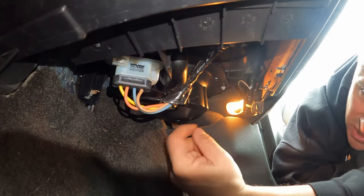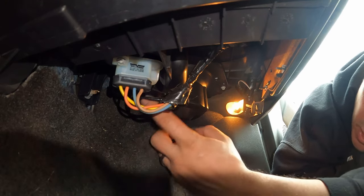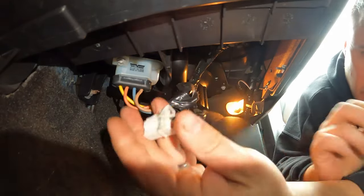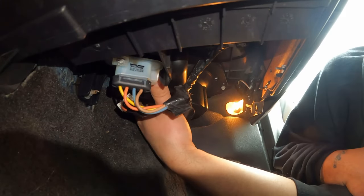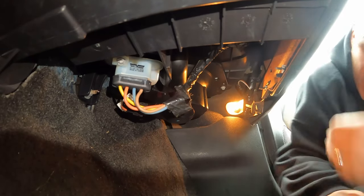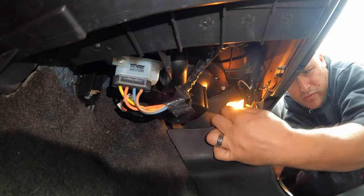The blower motor sits directly next to the resistor, so we can actually unplug it here. There we go — unplug it. Then we've got to hit the three bolts. One's back here — it's kind of difficult to get to, so I'm going to take that little panel out there. Should be able to get to it.